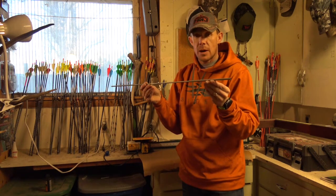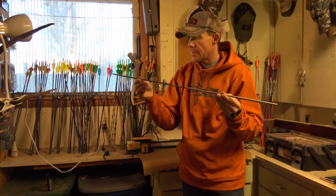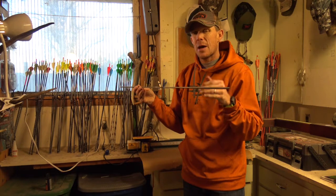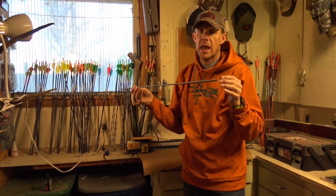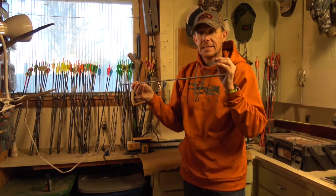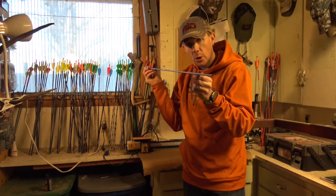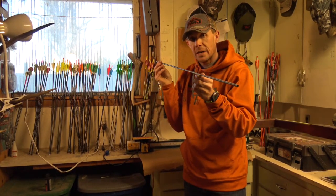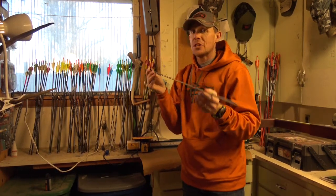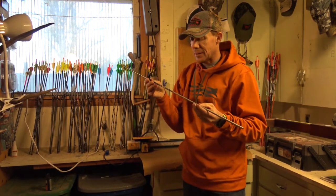It is a taper arrow. It starts at the insert end at 6mm, and it tapers all the way back at the knock end to 4mm. This is going to do a few things for you. First, it's going to add about 30% more FOC without having to add additional point weight, or like a brass insert, or something like that. Secondly, because the arrow tapers from 6mm to 4mm, as this arrow goes in the animal, that friction is going to be reduced, and we're going to get more pass-throughs and have a more streamlined flight through the animal. Plus, we should have great downrange accuracy with these.